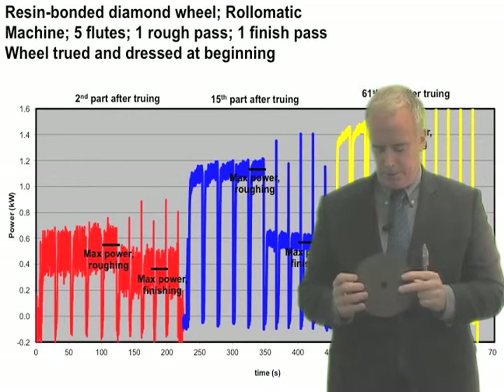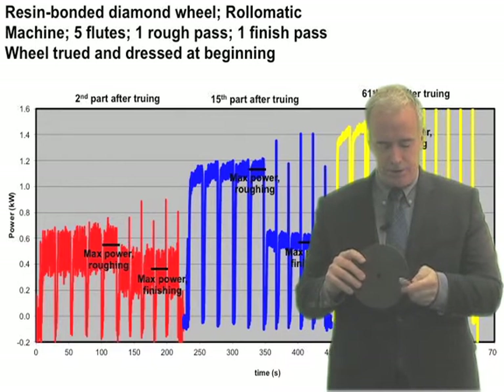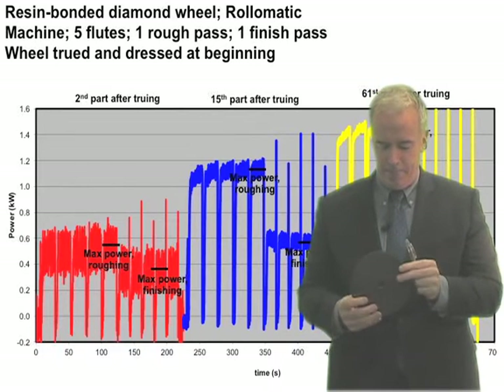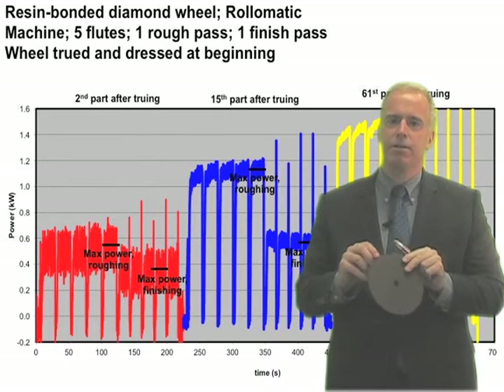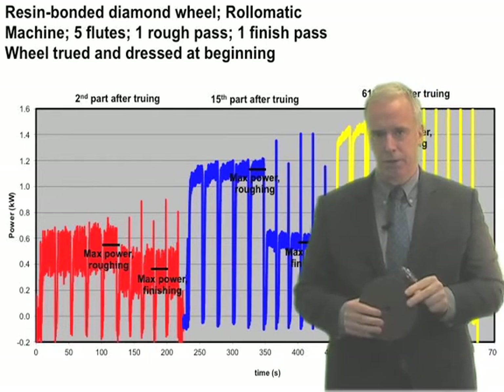When you grind tungsten carbide — let's pretend this is a diamond wheel — and we grind our tungsten carbide, we flute grind them away, and we get lots and lots of tungsten carbide loading. In fact, that's a huge problem when you grind carbide: the wheel loads really quickly.